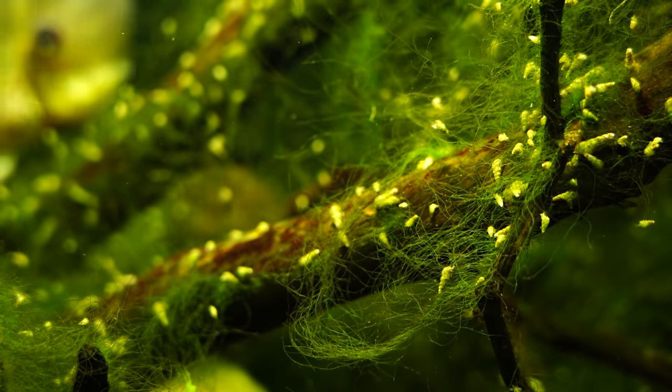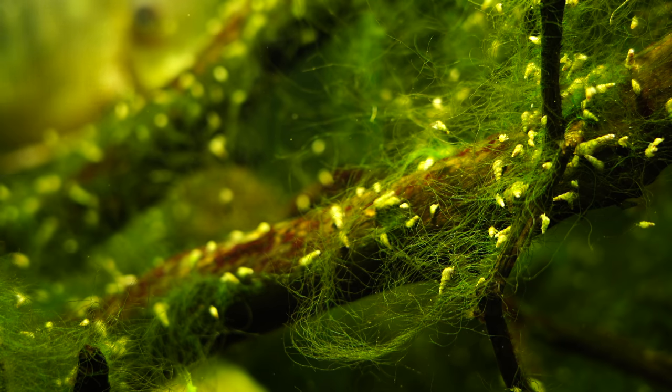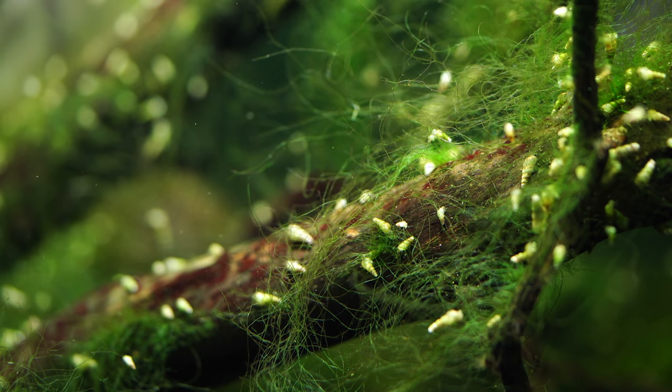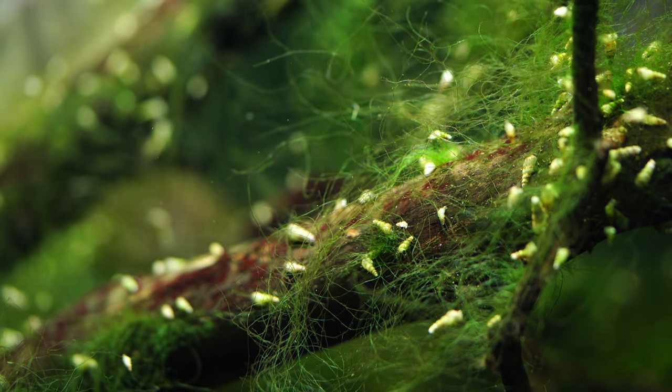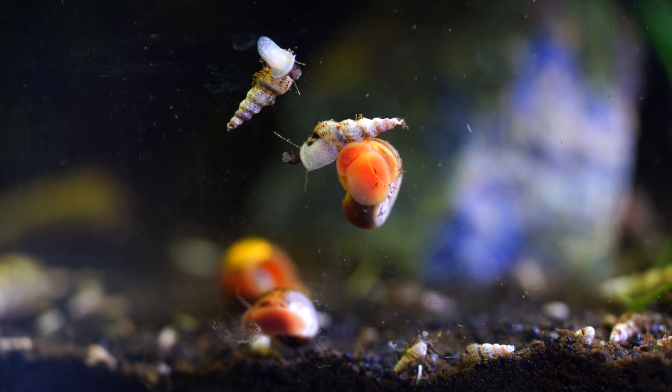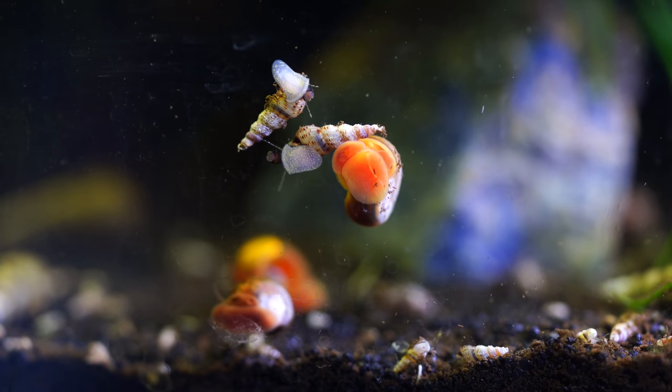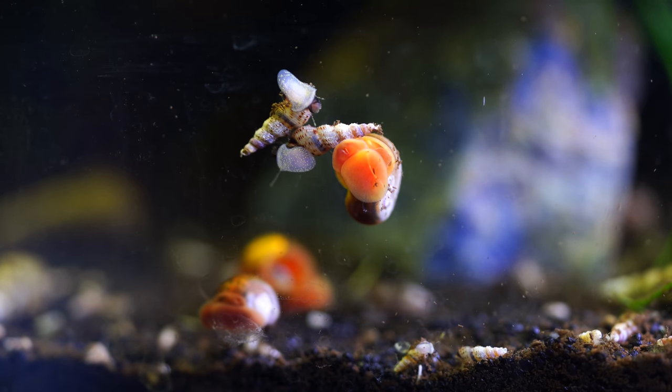As a side note, pretty much all the Malaysian trumpet snails you're seeing in this video — I had to shoot the video right as I turned the lights on, because had I waited an hour or two the snails really would not have been visible. That's why you're seeing so many in the tank. Once the lights have been on a while you really don't see the snails — I think it's a big advantage.